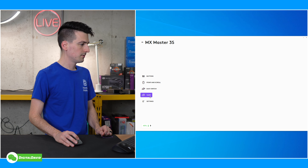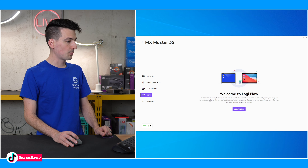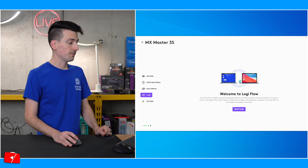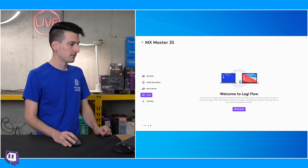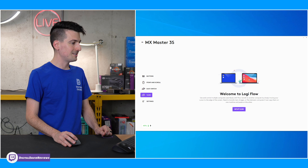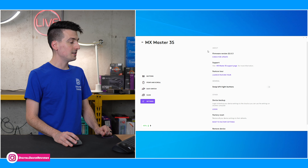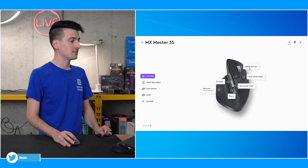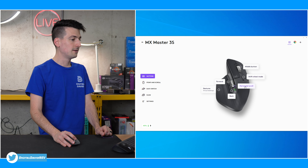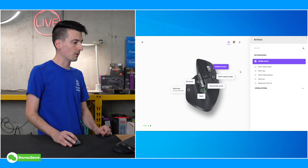Easy switch. We also have Logi Flow — welcome to Logi Flow. Use and control multiple computers seamlessly with Flow. That's pretty sweet — it's basically like its own KVM switch almost. So if you want to do a dual PC setup, things like that, you can use Flow. And then we have additional settings where we can update the mouse, product support, remove the device, factory settings. But it's very customizable depending on what you're after. I'm happy with how we set everything up and it's working great.